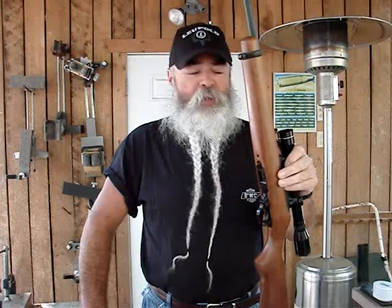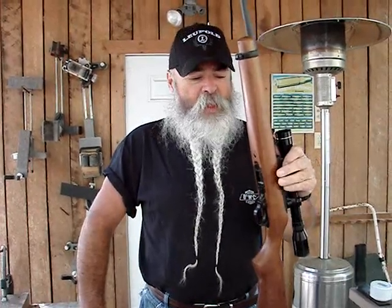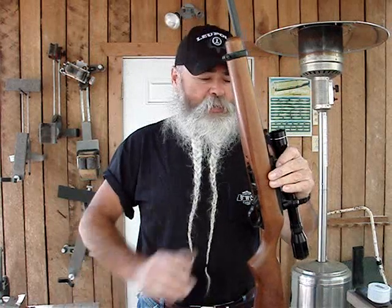The Ruger 10-22 rifle is probably the most popular .22 semi-automatic rifle in the country right now. They've sold millions of them. People are always looking for upgrades, and there are several out there. What we're looking at today dresses it up, but it also gives you some sights that work better than your standard open sights.